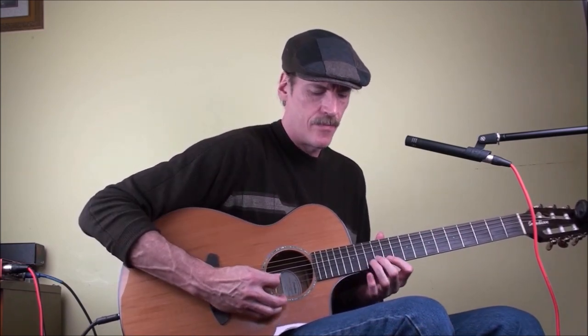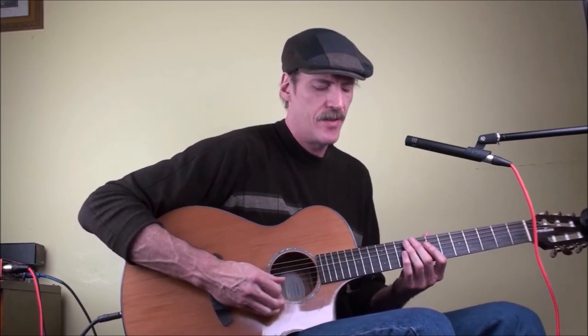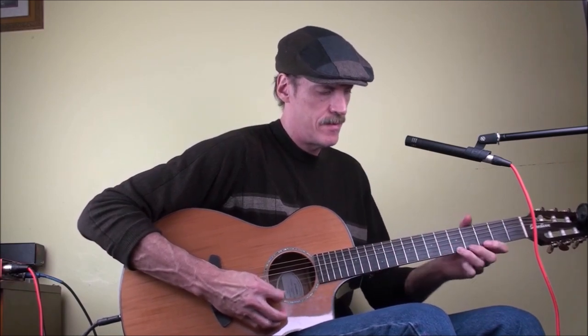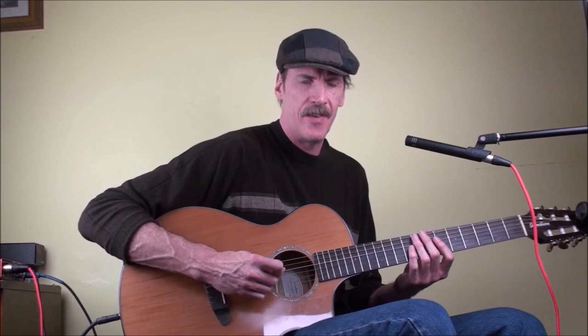Vinnie Moore did a lot of those kinds of lines back in the day — my arm is just kind of going like that. And if you use your wrist, that's great; I still use my wrist too, especially when I'm muting. But usually when I'm doing the quicker tempo long-line stuff, it's elbow.